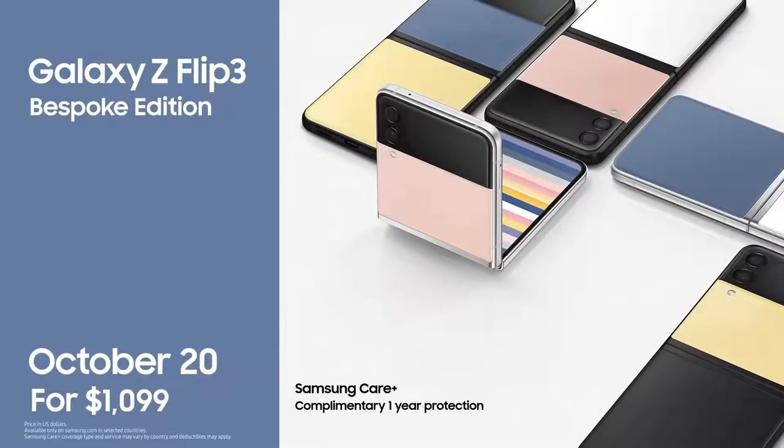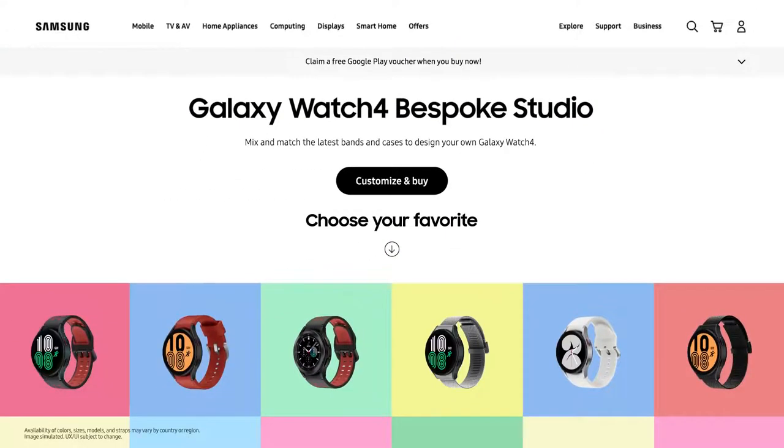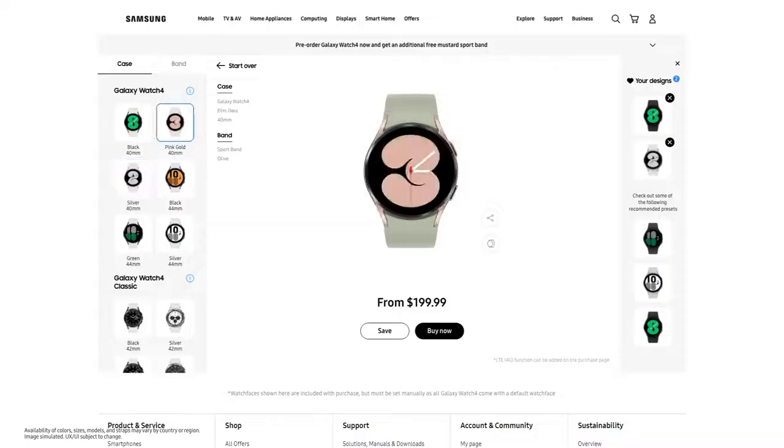Available in select markets, exclusively at Samsung.com. And now, we're expanding that bespoke experience to the Galaxy Watch 4 series.